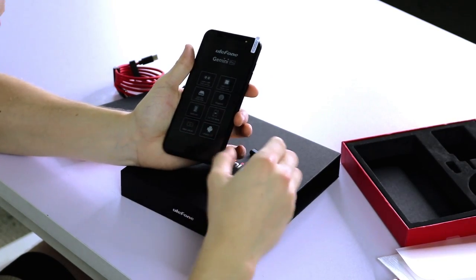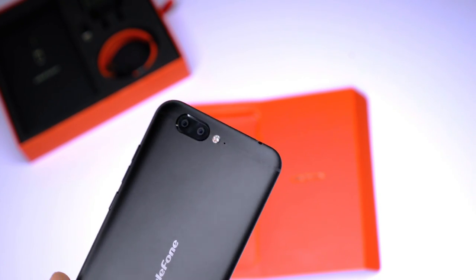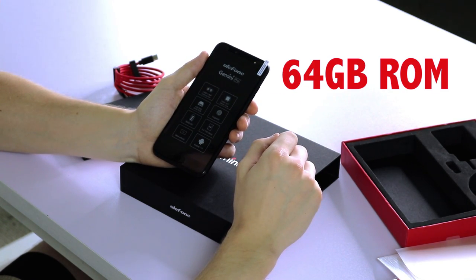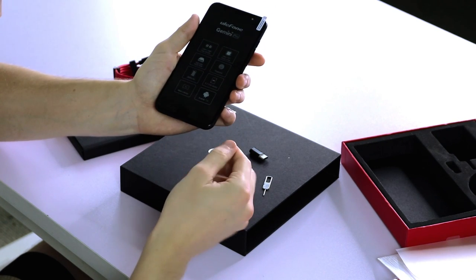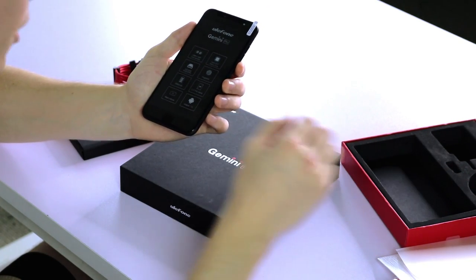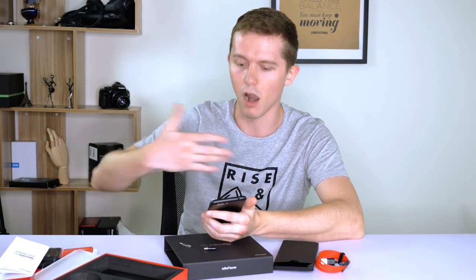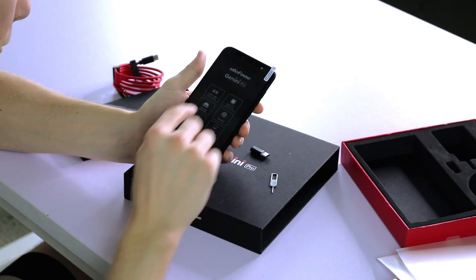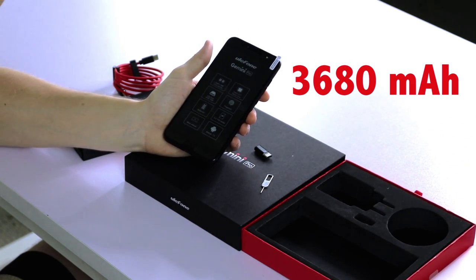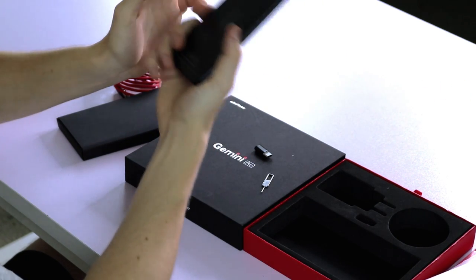On the front of the phone we have some of the basic specs. It's talking about the dual rear cameras, both 13 megapixel. The processor is the Helio X27 deca-core, four gigabytes of RAM, 64 gigabyte internal storage, and a fingerprint scanner. It's a 5.5-inch display with very small bezels, so the screen takes up a large portion of the front. There's quite a large battery at 3680 milliamp hours, which should give you at least a day of life, and it runs on Android 7.0.